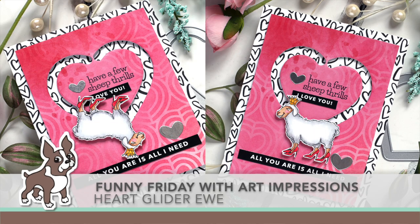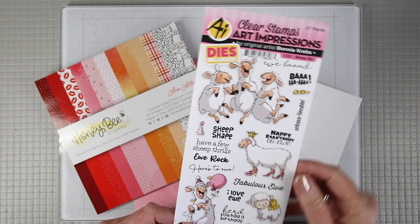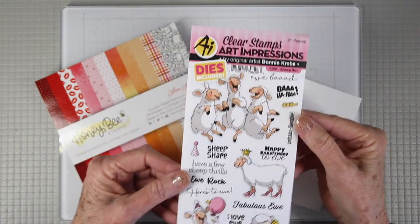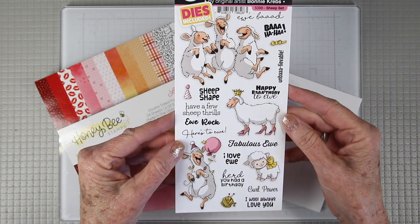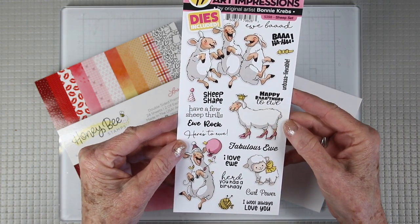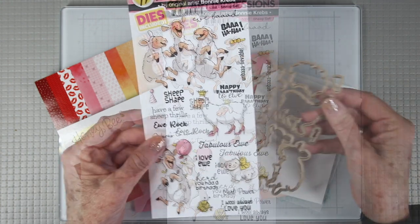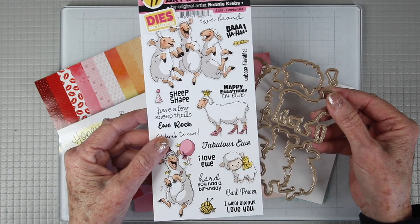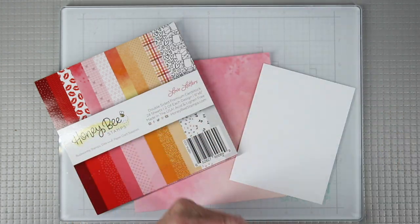Welcome everyone, it's Sherry Carroll for SimonSaysStamp.com. I have a Funny Friday with Art Impressions stamps to create a heart glider with an adorable ewe wearing some high heel shoes. This is the stamp set from Art Impressions and it has several types of sheep doing funny things — laughing or holding balloons — but I was really taken by the ewe with high heels. It does have a matching die set featuring all the sheep and smaller pieces such as party hats and bow ties.